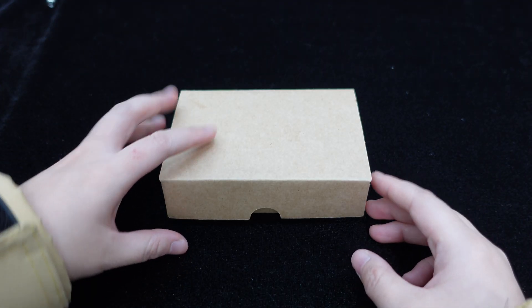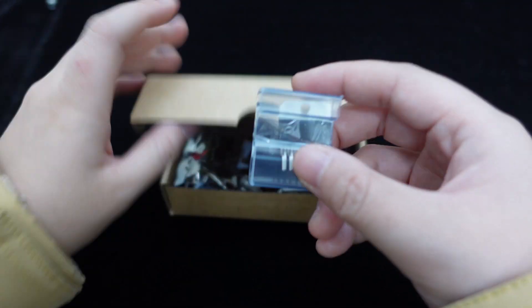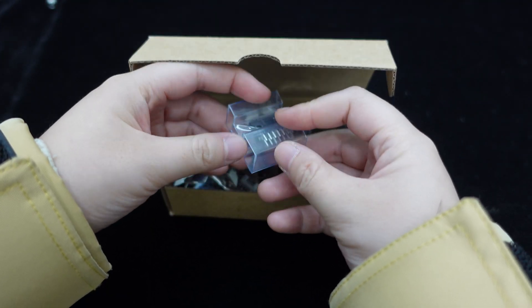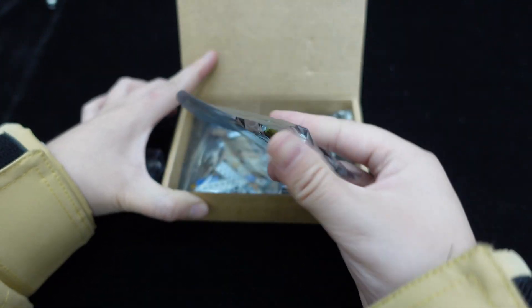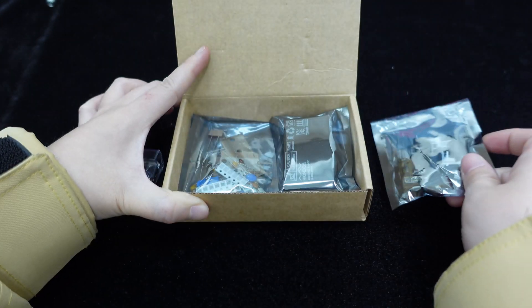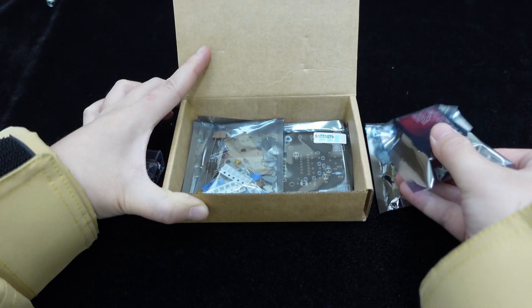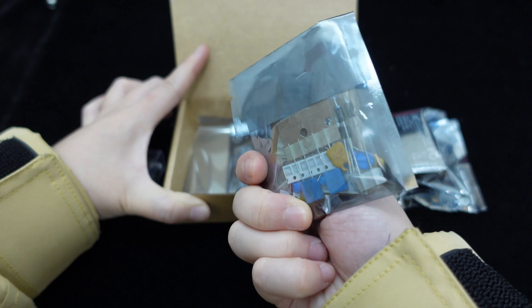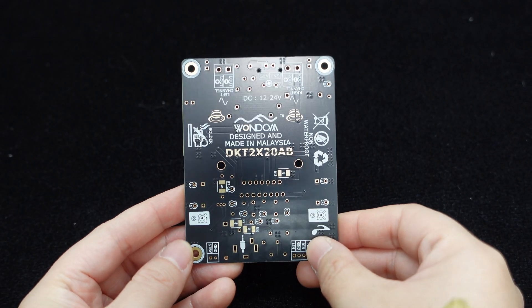Let's start by opening the package to see what's inside the kit. The kit includes all the necessary components, such as the TDA7576B amplifier chip, an aluminum heat sink, various resistors and capacitors of different values, various terminals like Molex micro-fit connectors, AUX terminals, power indicator lights, screws, and a gold-plated PCB.